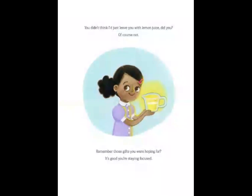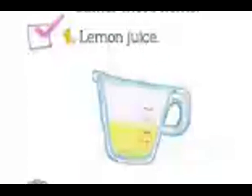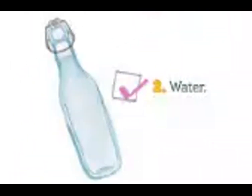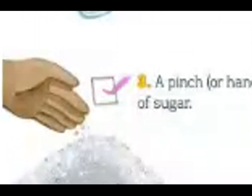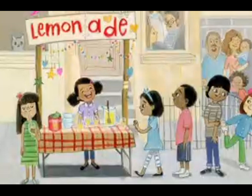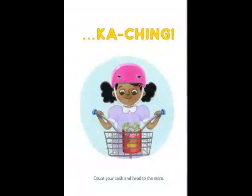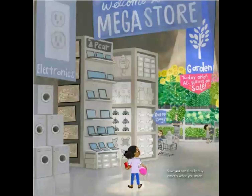Of course not. Remember those gifts you were hoping for? It's good you're staying focused. Oh look, she's adding a number seven. I wonder what that is. Gather these items: one, lemon juice — check; two, water — check; three, a pinch or a handful of sugar — check; four, a flashy lemonade stand. Cue a dazzling smile. And... Pa-ching! Count your cash and head to the store. Now you can finally buy exactly what you want.